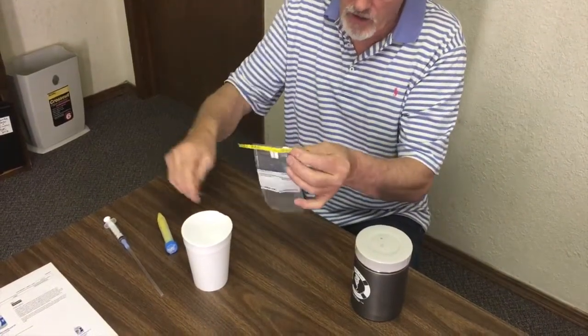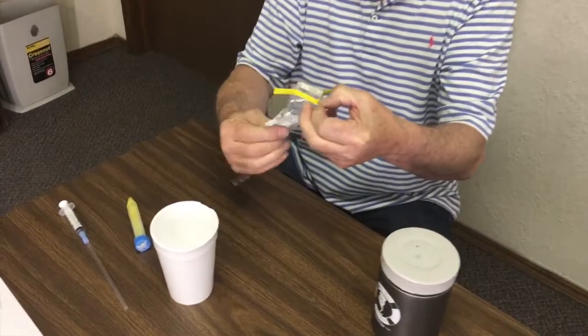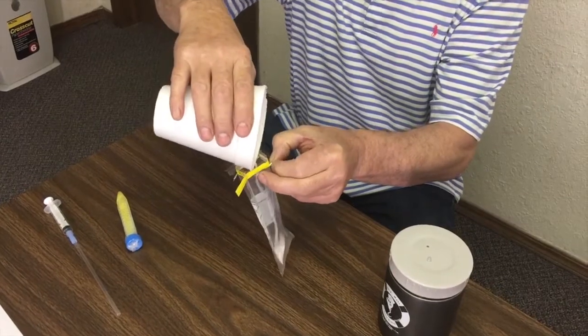So it's sterile until I rip that off. Now I've got to keep my fingers out from the inside. There are some little pull tabs, so I pull the tabs open and just kind of unfurl this thing a little bit. Take my sample and pour it in there — and there it is.